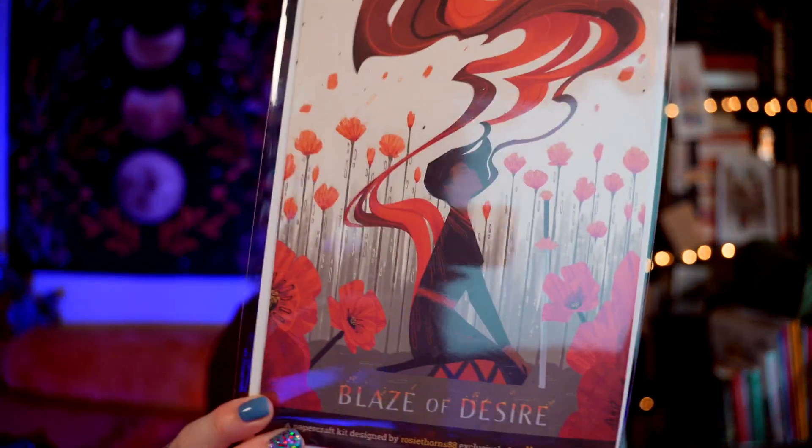The final item before the book is a paper craft kit. This is designed by Rosie Thorns88 and it's inspired by The Poppy War, which is a fantastic series. I never really know what I'm meant to do with paper craft kits — I mean, I could just read the instructions, but I'm never really sure what they're meant to look like. Like, is it a 3D thing? I have no idea.